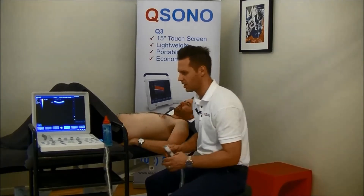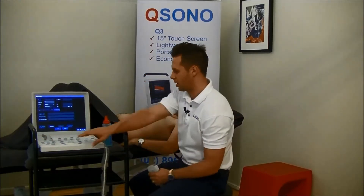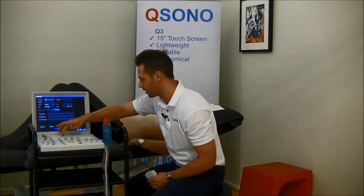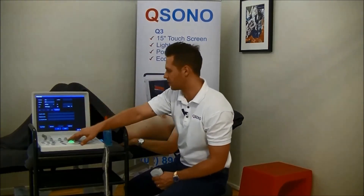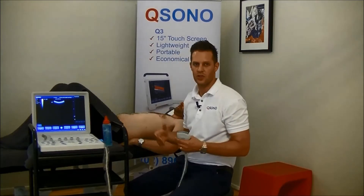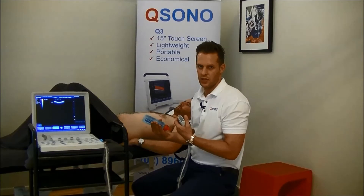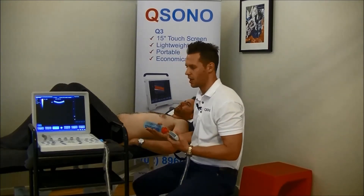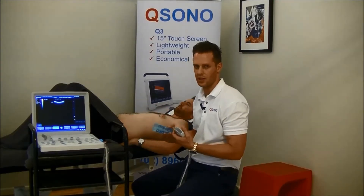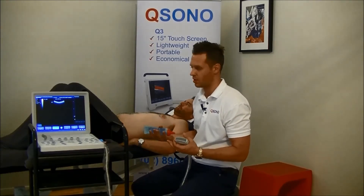The very first thing we're going to do is set up our patient. If we hit this little patient button here on the Q6 unit, we can enter a name, and that's going to allow us to go back and have a look at these images over time to see how the patient's improving. Apart from just being able for us as physios to see what the transverse abdominus is doing on ultrasound, it's also a really good tool for patients to see what's happening on the inside for specific muscle contractions and to understand whether or not those muscles are working properly.